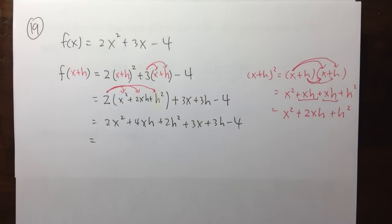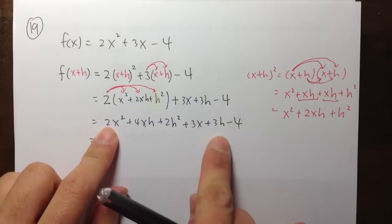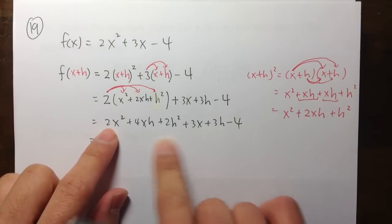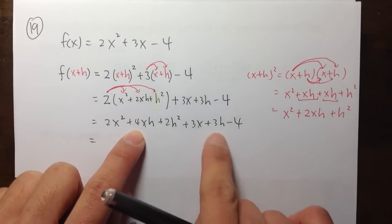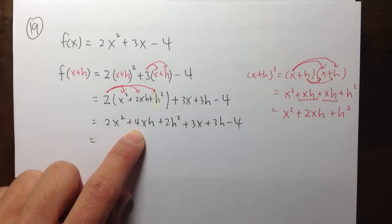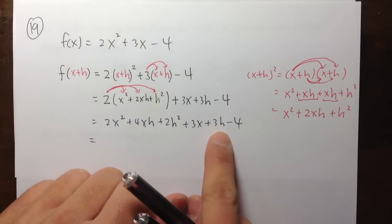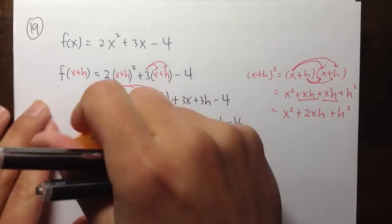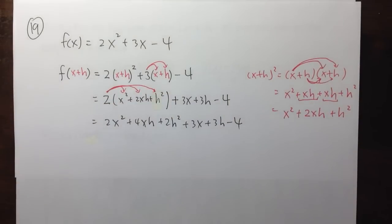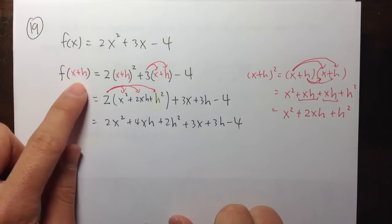Let me check if there's anything we can combine. The 2x squared has nothing else with x squared. The 4xh term is by itself. H squared is by itself. The 3x is by itself. The 3h is by itself. The minus 4 is by itself. So there's nothing that we can combine as like terms. This entire expression is the result of f of x plus h.